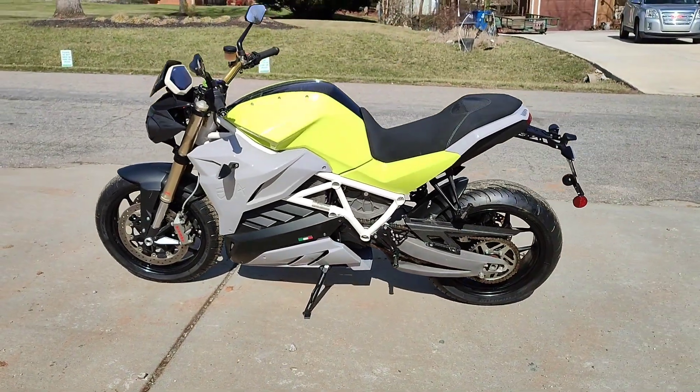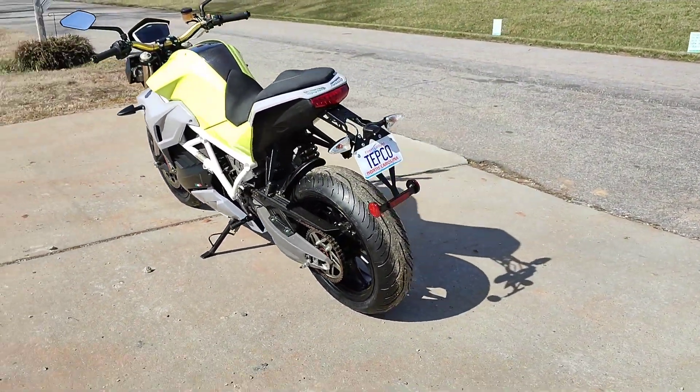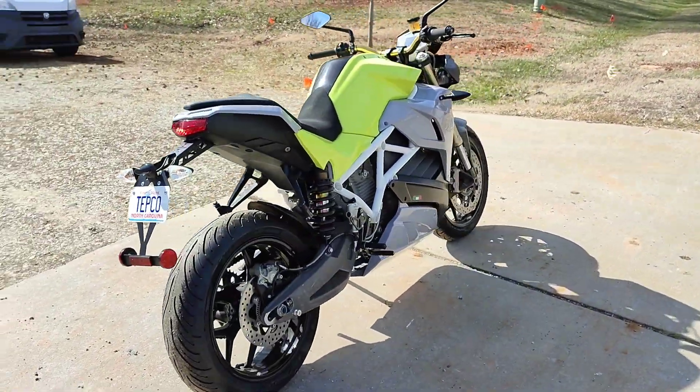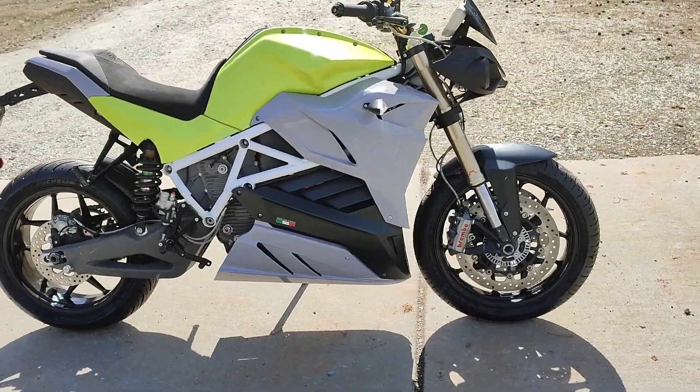Holy cow guys, what do you think of that color in the sunlight? I think it's beautiful. This thing came out absolutely incredible.